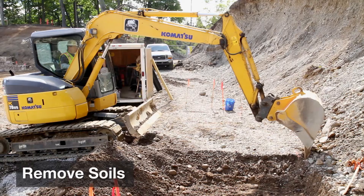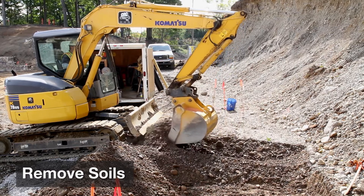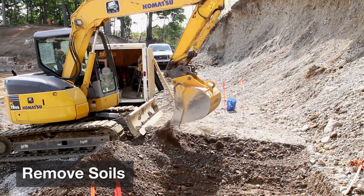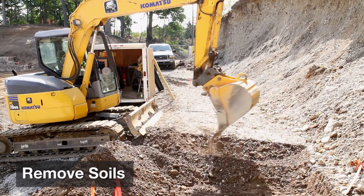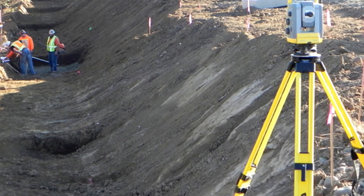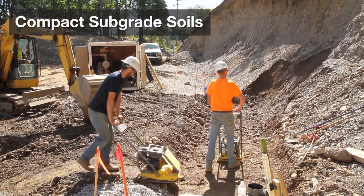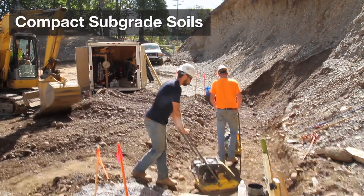Alright, let's get started. First, remove existing soils to the bottom of the leveling pad elevation for the retaining wall. Make sure you remove any organic, unsuitable, or disturbed soils that fall in along the base of the wall or the back of the excavation. Then compact the subgrade soils to match the density as specified on your engineering plans.